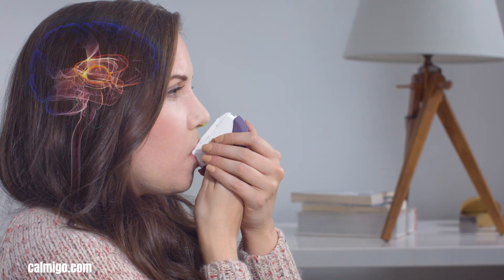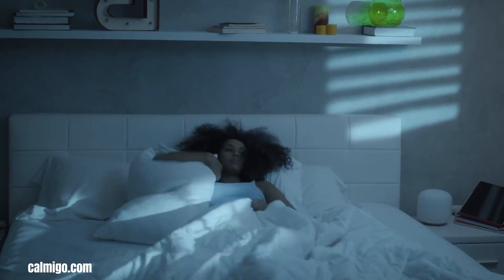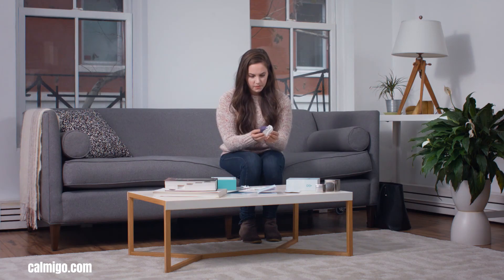Its ease of use and focus on immediate relief make CallMeGo a promising tool for those seeking a natural and effective approach to anxiety management.